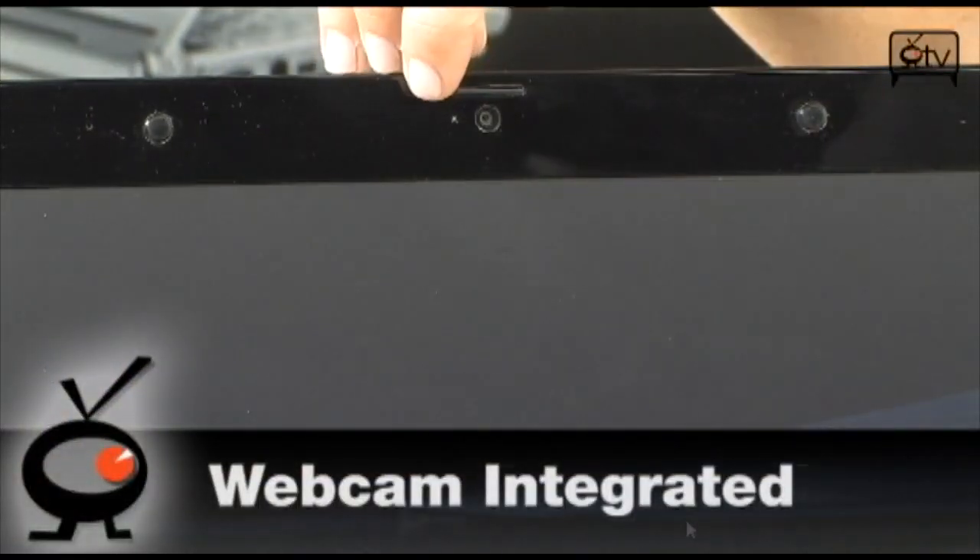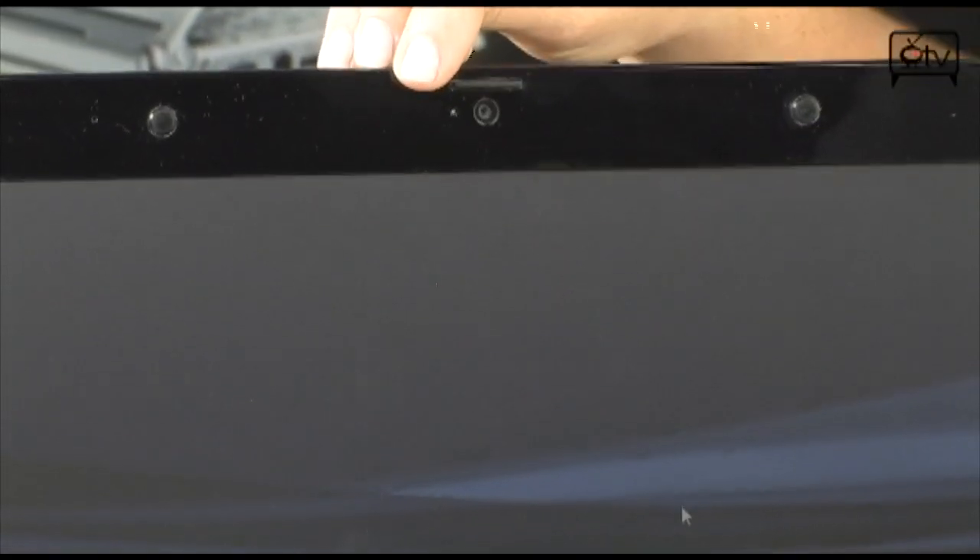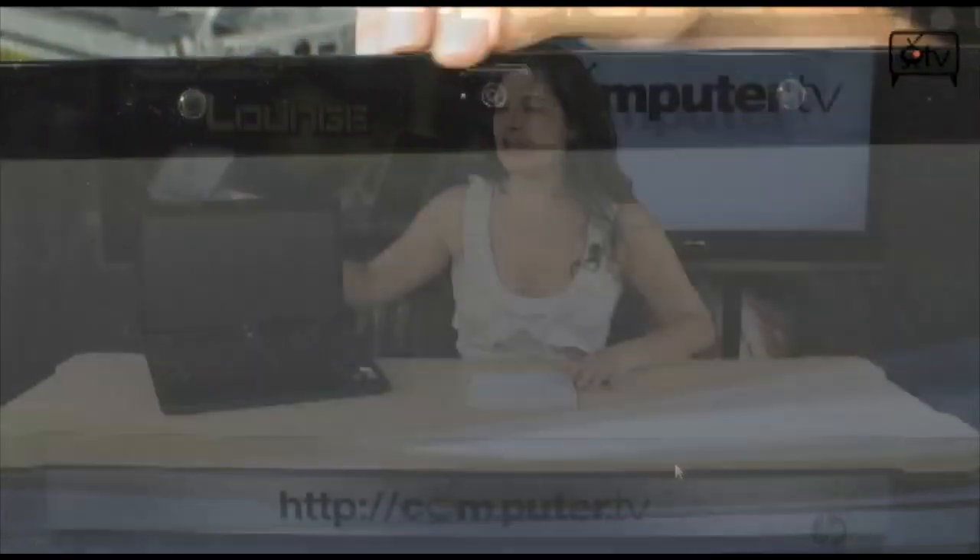Starting up top right here in the bezel, you have a 1.3 megapixel webcam, perfect for all you video chatters out there. You have the 15.6 inch LCD screen, and your stereo sound speakers right along the front.